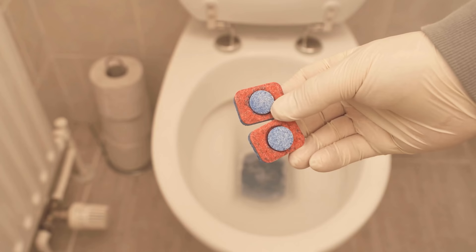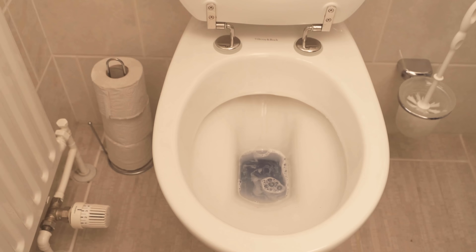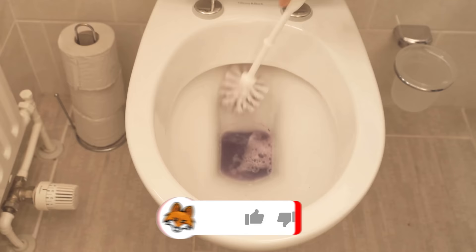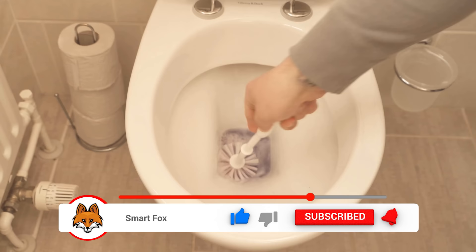When you go back to your bathroom the next morning, scrub everywhere with the toilet brush so that the last residues are removed and you get everything really clean. After that, just flush again and most of the urine and lime deposits will be gone.